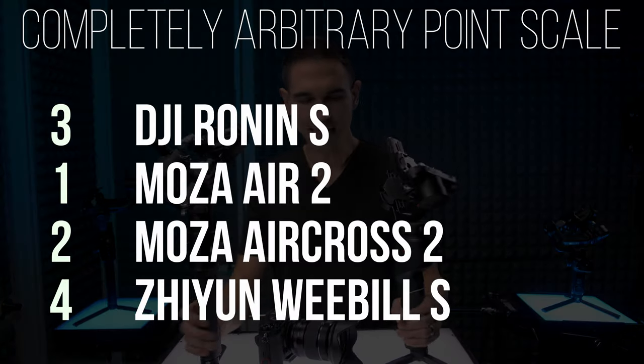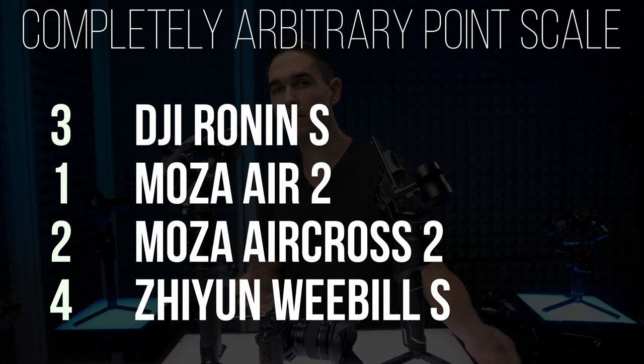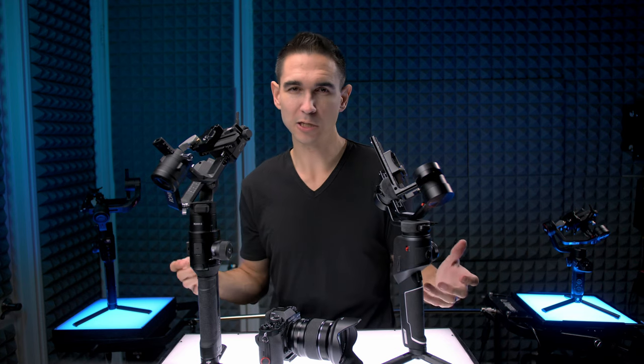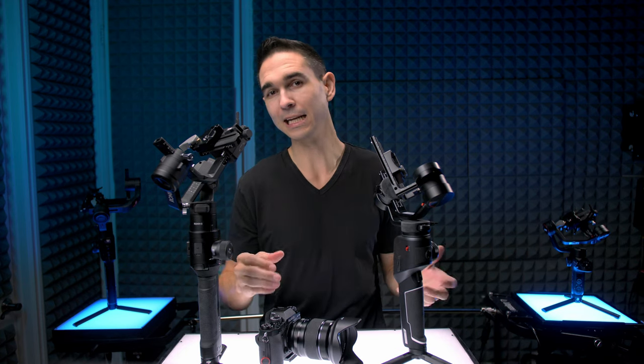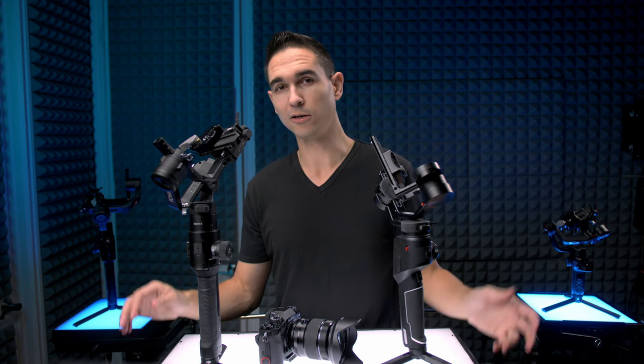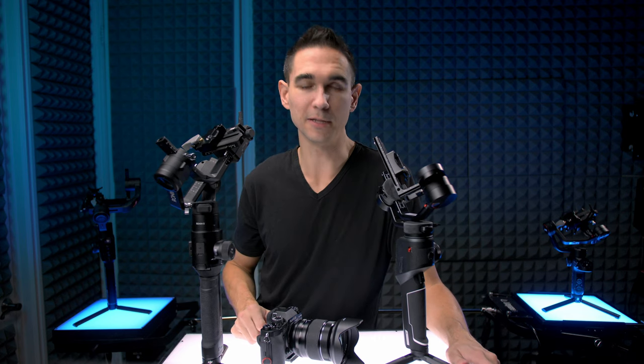When it comes down to it, everyone has different needs, and while the best gimbal according to this video might not be the best gimbal for you, it's still good to know what things to consider and which one might be the best value. If you want to check out more info on any of the things I talked about, links are in the description. If you liked this video, pay it forward with a thumbs up, and until the next one make sure you've hit the subscribe button — it's free. Peace.